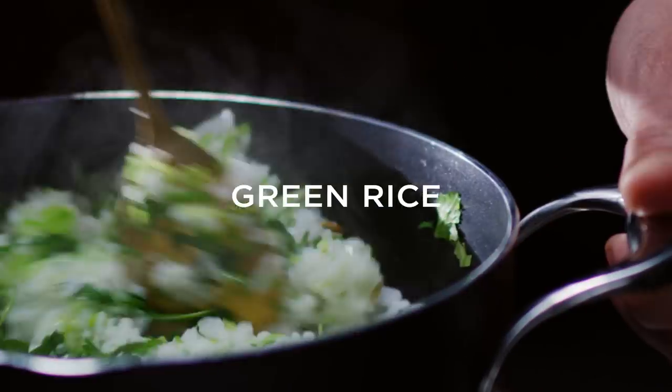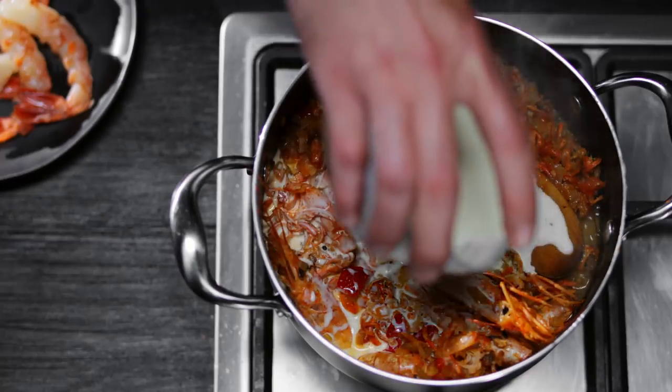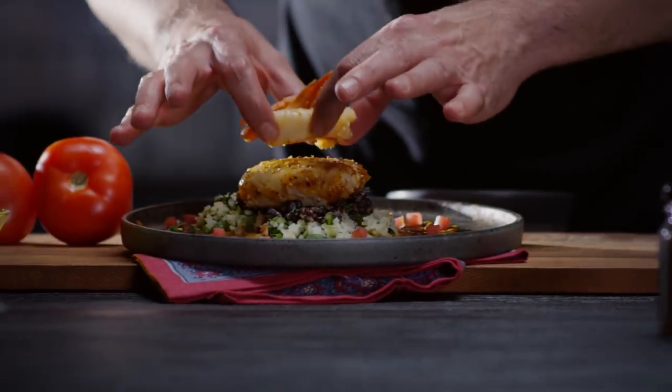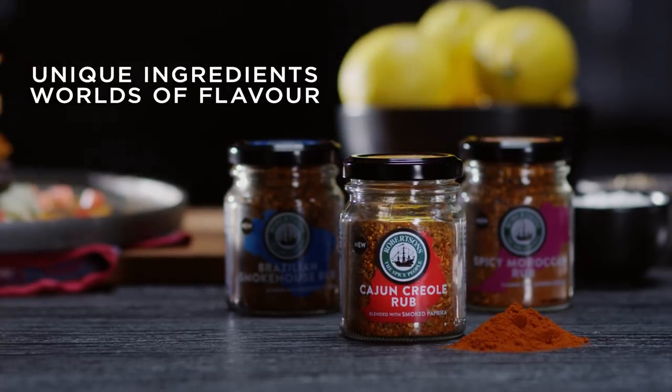I love the Robertson's rubs because they are very unique and just the flavor combinations are mind-blowing. That's my Cajun Creole Crusted Egg, made with new Robertson's Cajun Creole Rub.